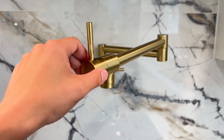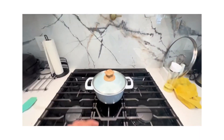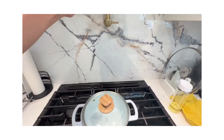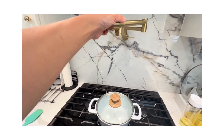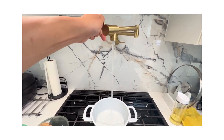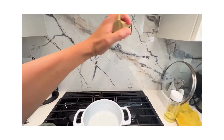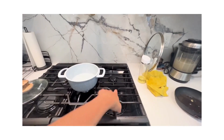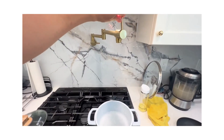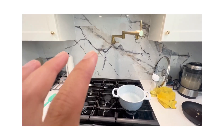Let's see how it works in real life. Our range is 30 inches wide, so if we put a pot in the middle, it can easily extend above it. You can just turn it on and fill your water if you want to cook soup. It can also extend over to the stove — let's put the pot over here — and you can just turn it on. Wow, okay, so yeah, it's super easy to use and convenient.